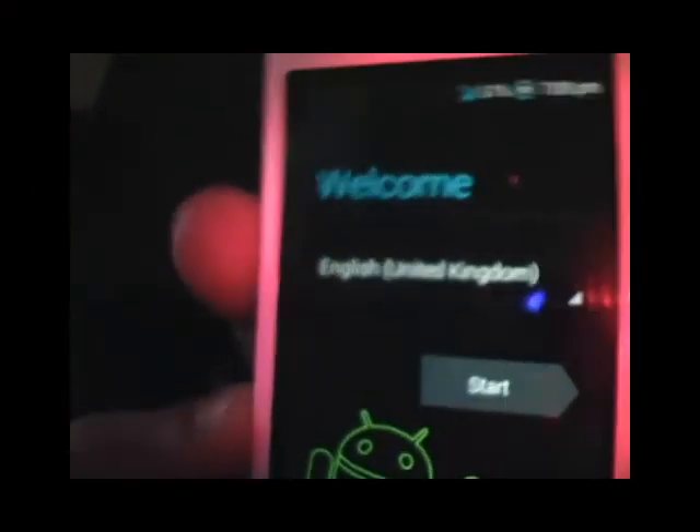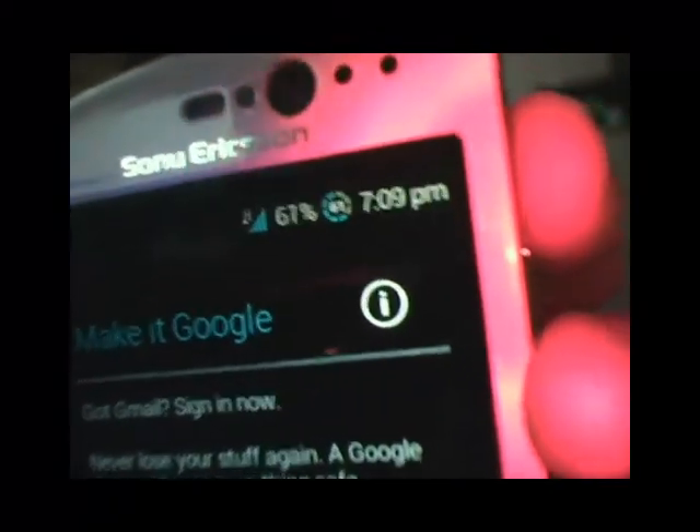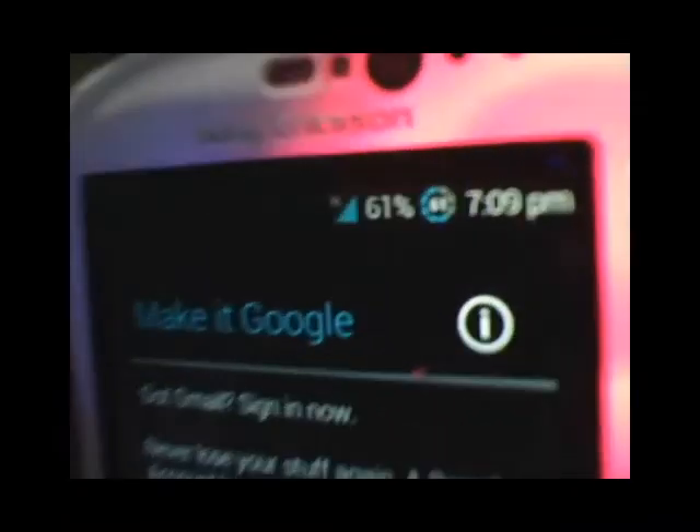Just let it do its thing — this is the moment of truth. If your phone stays black, it means it's bricked and I'll post unbricking instructions in the description. If you get the Ice Cream Sandwich grow-up animation, the ROM is working. Give it about five minutes to load up. It'll come to the Android setup — just choose your language and go through it. You can see a really nice battery status indicator at the top.